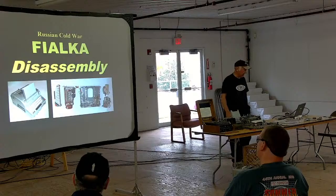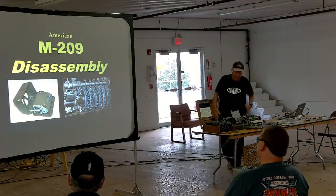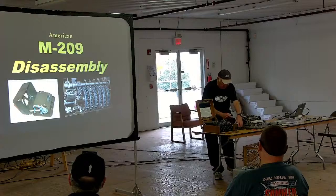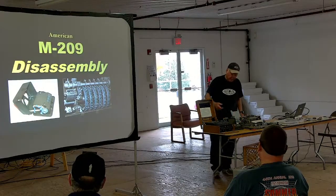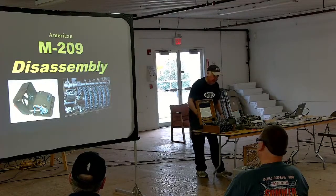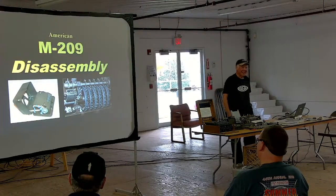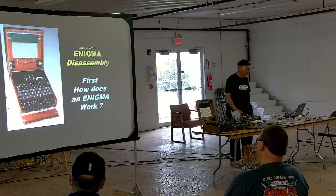Then I'm going to take the Fialka and disassemble it into its modular components. And then I'm going to take the M209, the American code machine. I'm not going to take it apart because it's really complicated to get back together when your hands shake, so we'll look inside and pretend we're taking it apart.